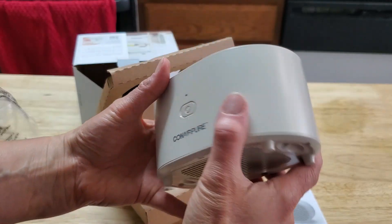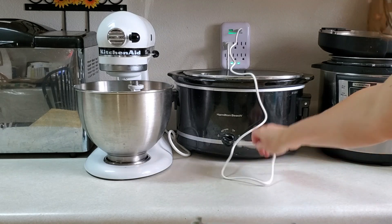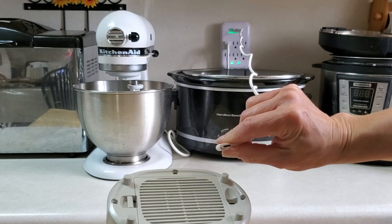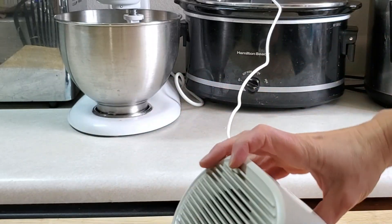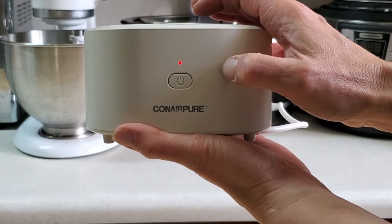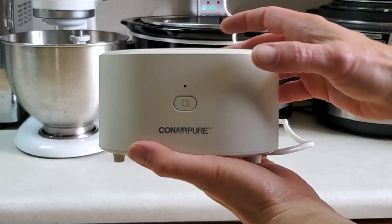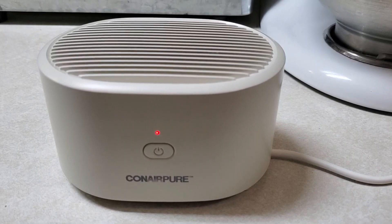All right, let's go ahead and get this powered. They provide a USB for it, so I just plugged it into my little outlet here. And then in the back, this is a USB-C. It's got a charge — you can see how it is blinking on and off. That means it's charging. We're going to let this charge up and then we'll turn it on. You know it's done charging when the light is solid red.